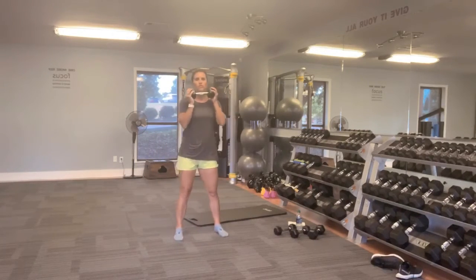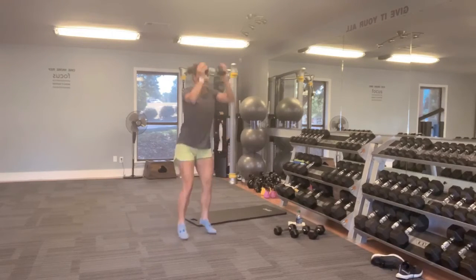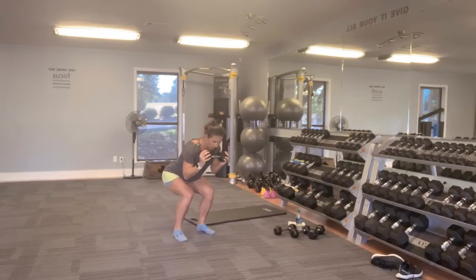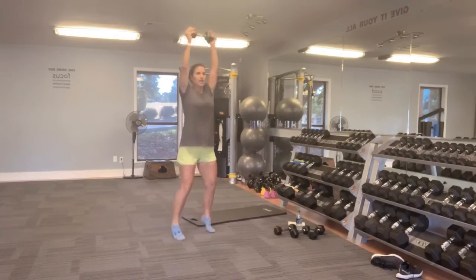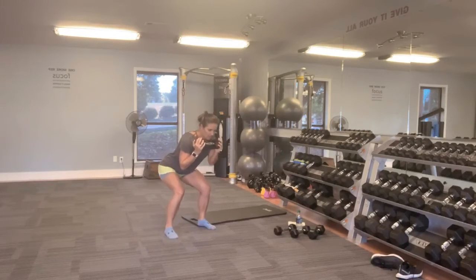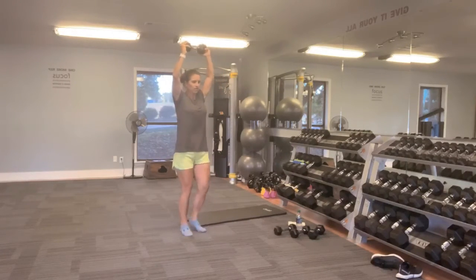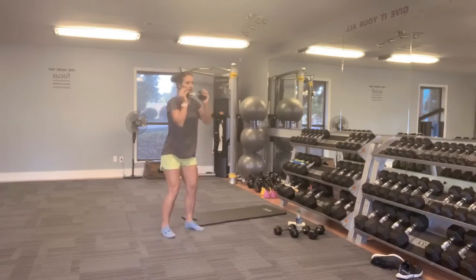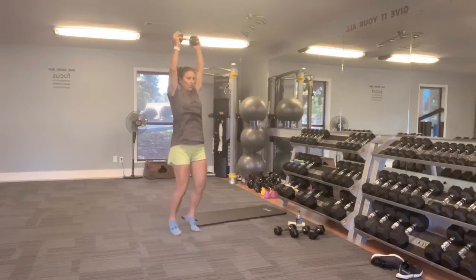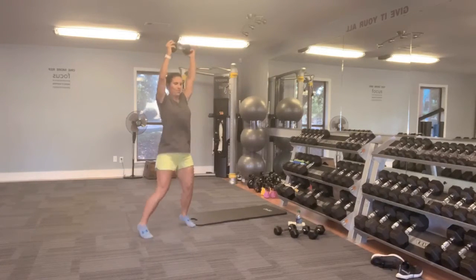We have two pulse squats with jacks — or modify if you need to. Two pulses down, come up, jack it in. If you need to modify, come up, step it out, squat back down. Take your time with it — I don't want you going so fast that you hurt your back. Modify if you need to. Anytime you feel like you need to stop and catch your breath, do so. And release — feel free to grab a sip of water if you need to.